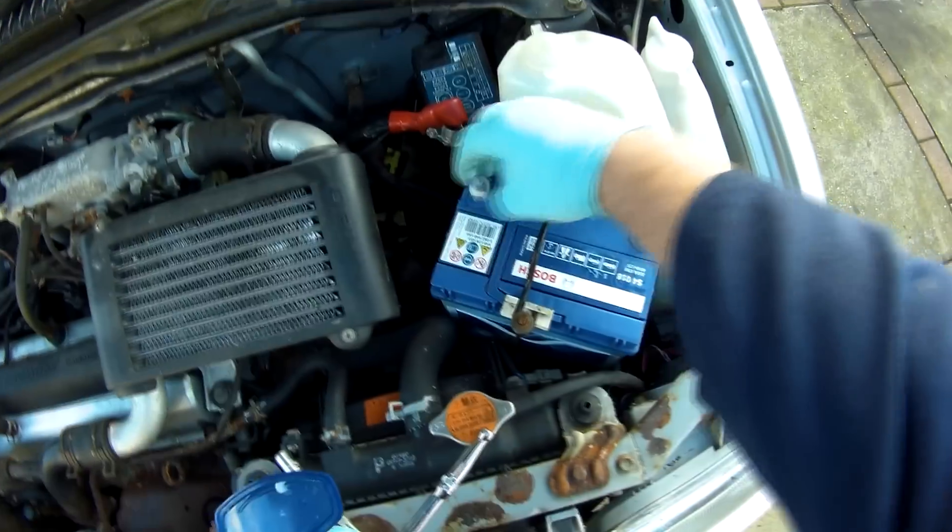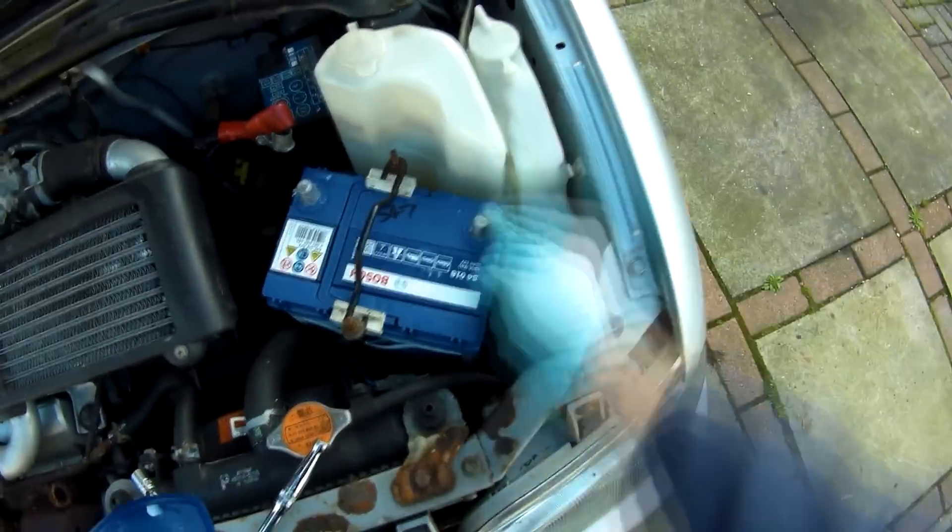The battery itself is a Bosch one, and as it happens, it's identical to the one fitted to my Cappuccino.